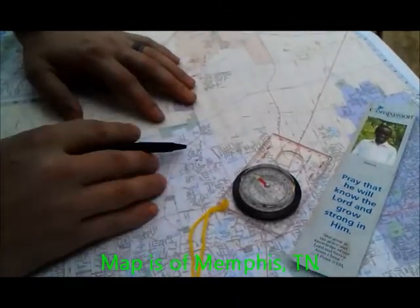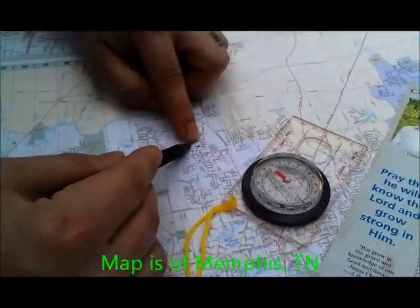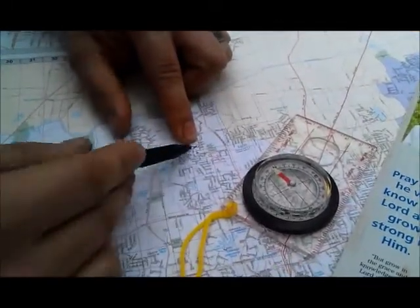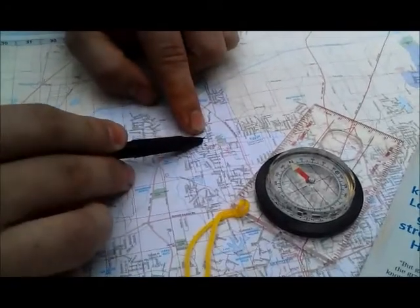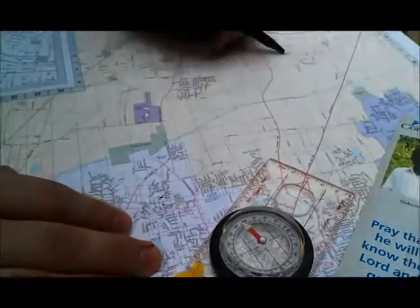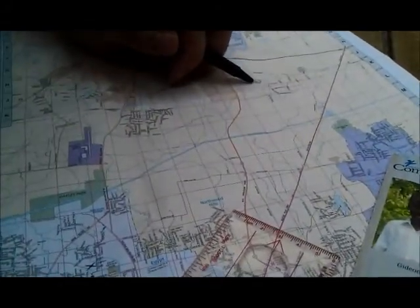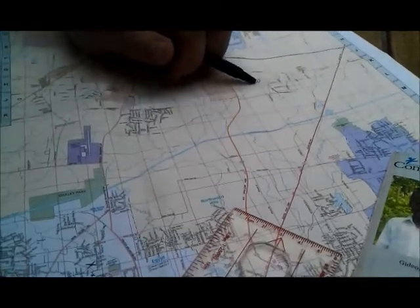Alright, so here in Memphis, we're going to say that our location is on this road right here, which is Egypt Central, and that is in north Memphis. Our bug out location that we're trying to get to is going to be over here, just off of Twin Oaks Drive, out in the middle of nowhere.